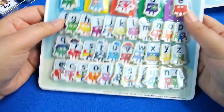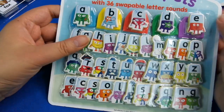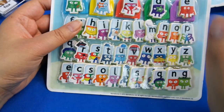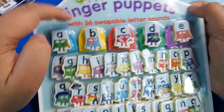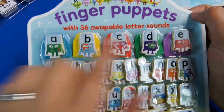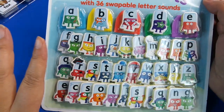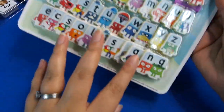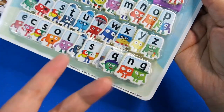These are special - they're finger puppets with 36 swappable letter sounds. Sometimes if you're lucky and catch the Alphablocks special magazine you get a set of these for free - I always look out for those. So we've got all the different letters and sounds; for example you've got the NG sound, which goes at the end of a lot of words. Let's open this one up.